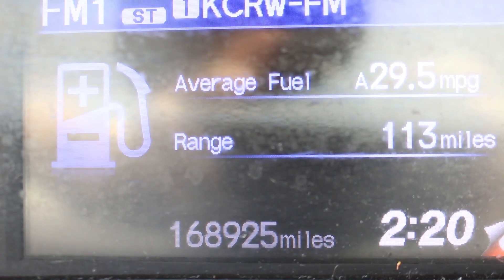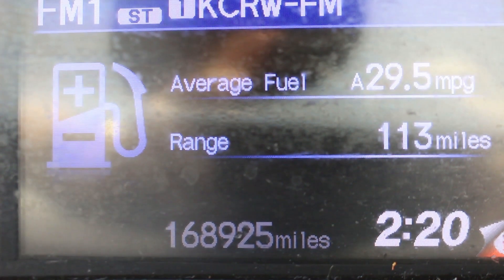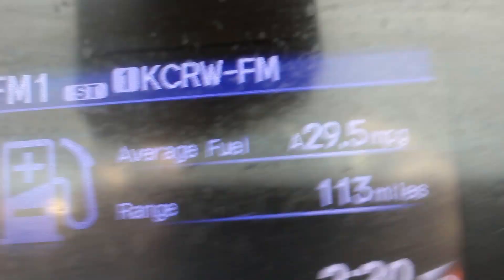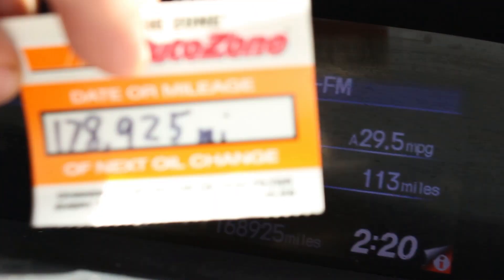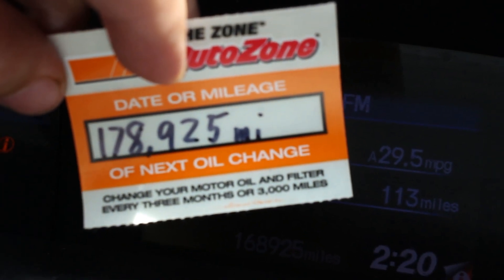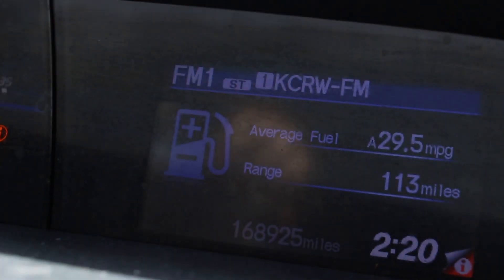The current odometer reads 168,925 miles. I already made a sticker to put in the corner of the windshield showing 178,925 miles — that's the next interval. I do 10,000 miles per drain interval.